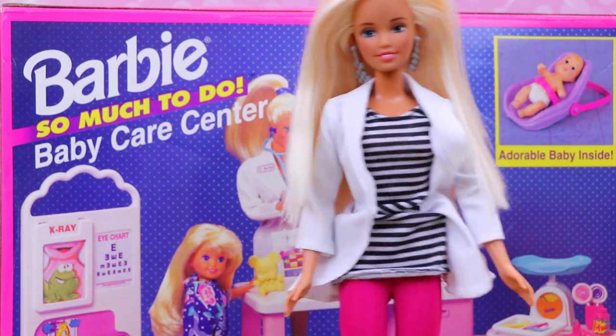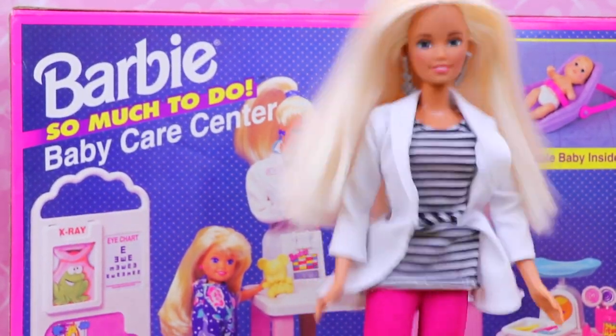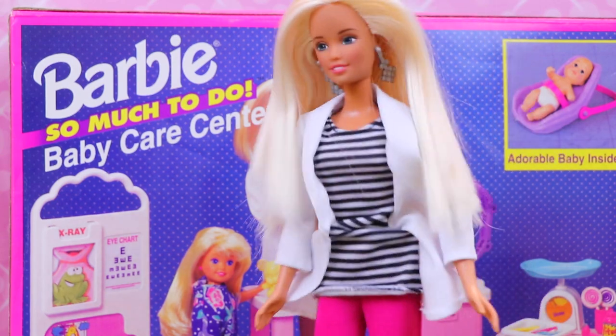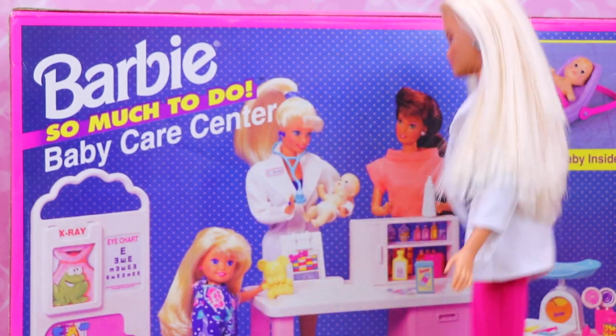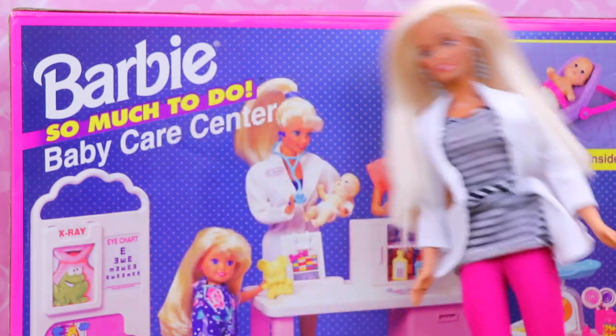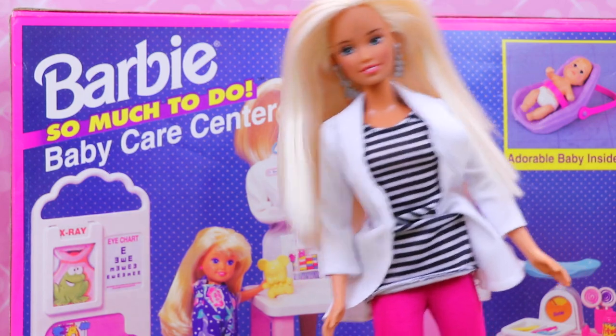Hey everybody! It's me, Barbie. And as you can see, I have a brand new super awesome toy for everybody to see. Wait, what? I know it looks a little dated, a little 1990s, but look how blonde this Barbie's hair is. It's just like me.